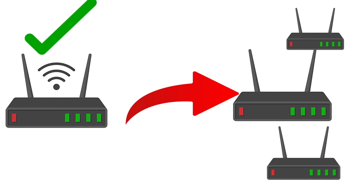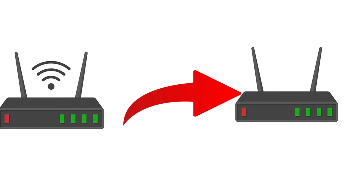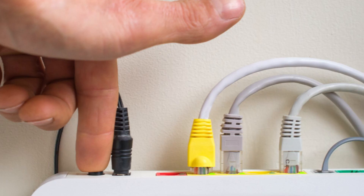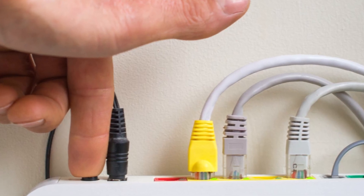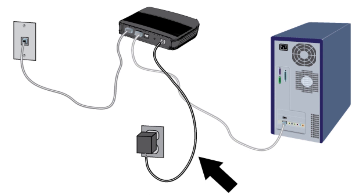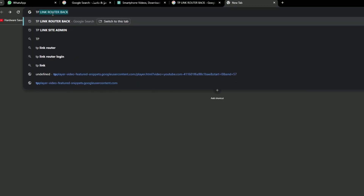Now take the secondary router and plug it in. Reset the router by holding the reset button for 6 to 10 seconds. When the router reset is complete, look on the router label to get the server address, user ID, and password. Connect the secondary router to your computer, then connect it to the computer network and visit its server address as given on the back of the router.